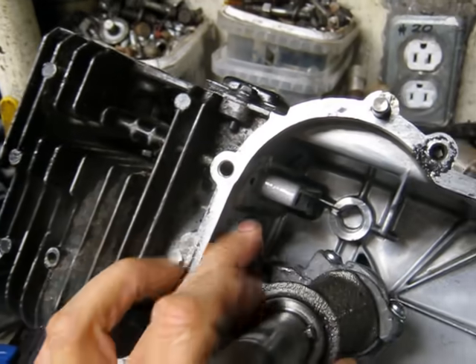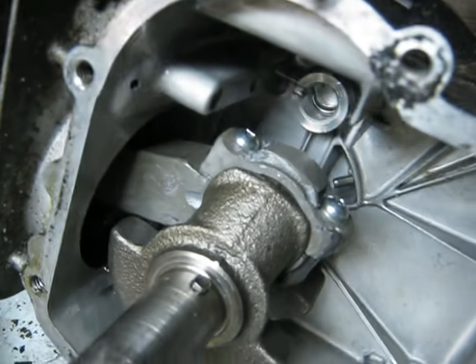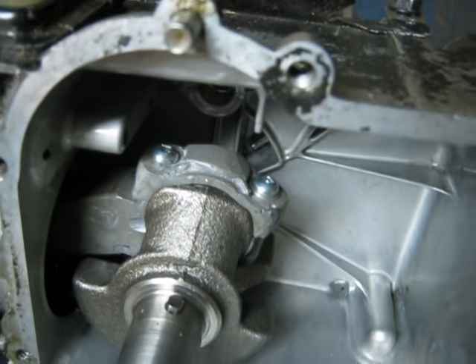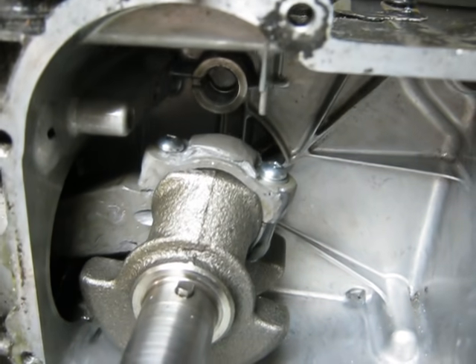But anyway, it's a little bit snug. I'll show you that's the JB Weld connecting rod before the run. Like I say, I have no idea how long it's going to last, but I'm going to try it here soon.